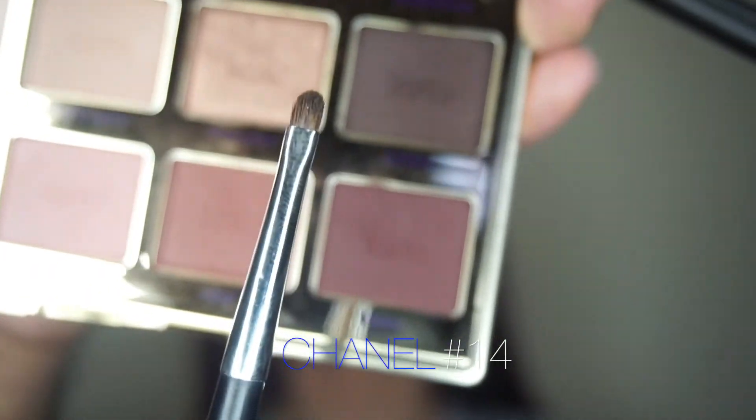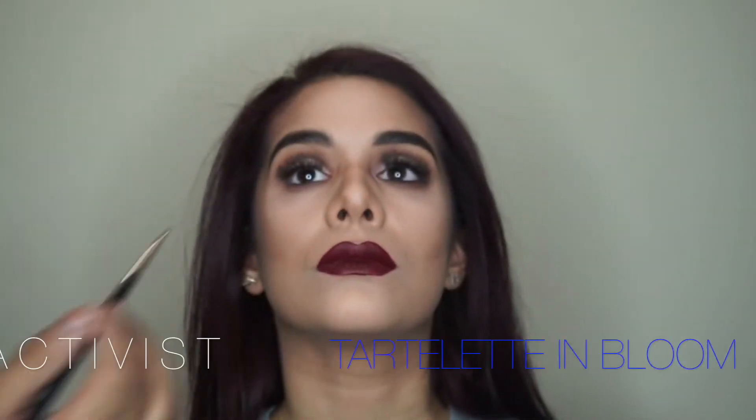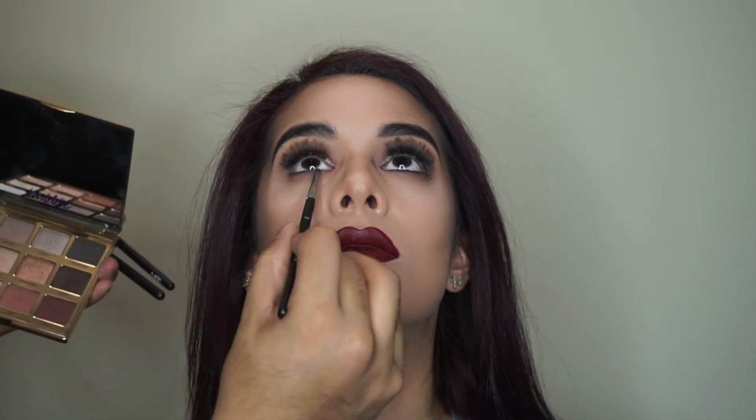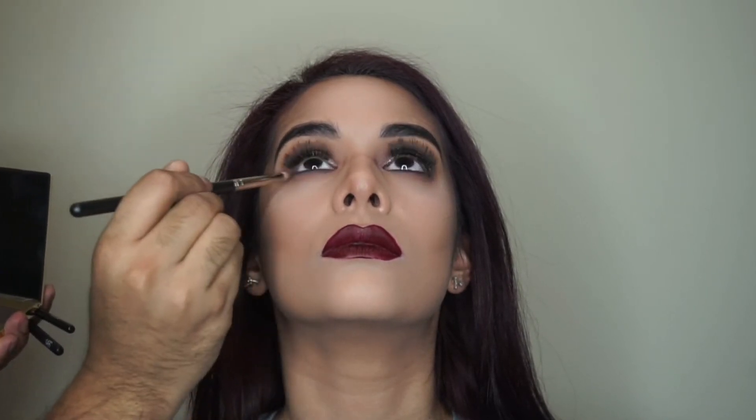With my Chanel number 14 brush, I'm grabbing the color Activist to add a little more smokiness to her lower lash line. This is hands down one of my favorite brushes in my collection — I haven't found anything else as tiny as this one. It's perfect for adding just a little bit of smokiness because it doesn't pick up too much product.